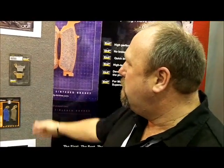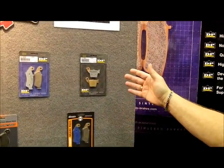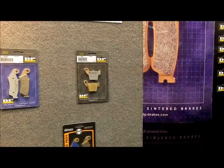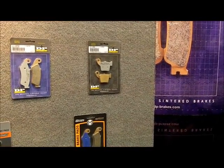We have different compounds for different types of riding. We have our standard material, which is pretty much your OEM replacement type pad. It's very durable and it'll give you at least twice the life out of any other brake pad offered in the industry right now.